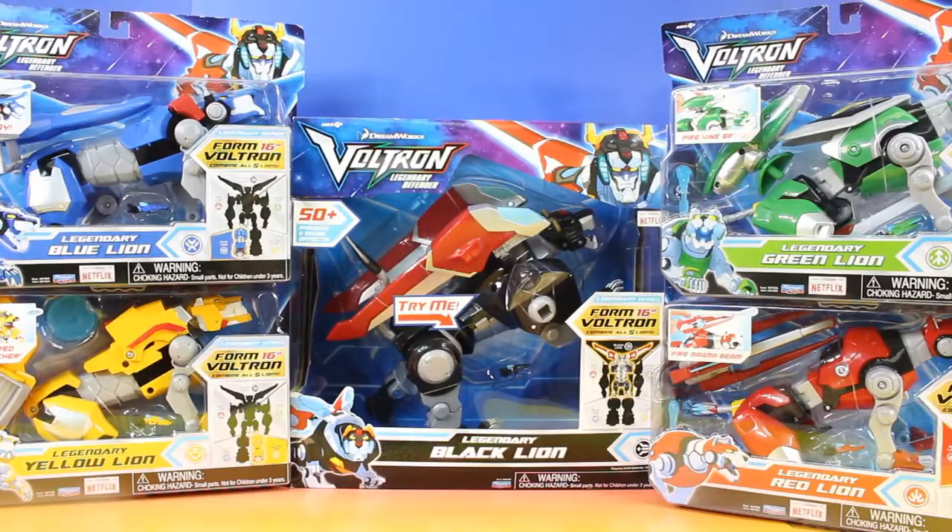Welcome back everyone to Just For Fun 290. In today's video, we'll be opening up and playing with all five Voltron Lions.